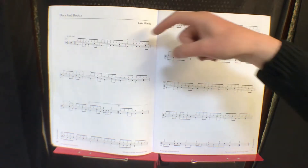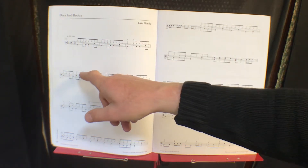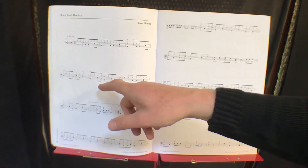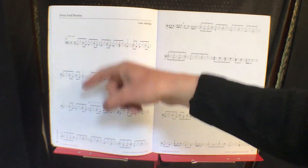You carry on with more of the same, and then another crotchet with an open hat and snare that holds for a whole beat. So that's one and two and three and four.